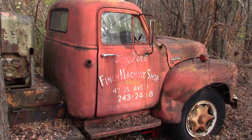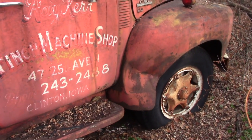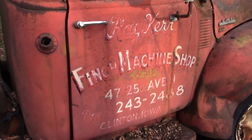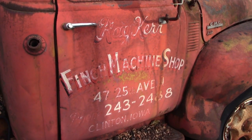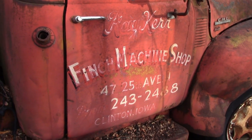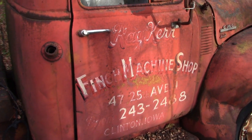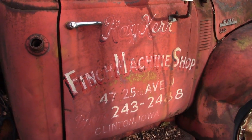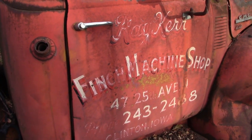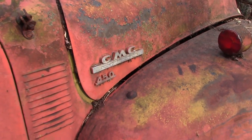The actual sheet metal isn't in too bad of shape - it's not rusted, it's just all dented real bad. It says Ray Kerr Finch Machine Shop, Clinton, Iowa - which is not far from here, just across the Mississippi River. Fun fact about Clinton, Iowa: highest per capita population of men with ponytails, based on my scientific observations.